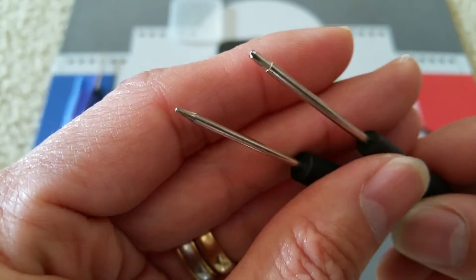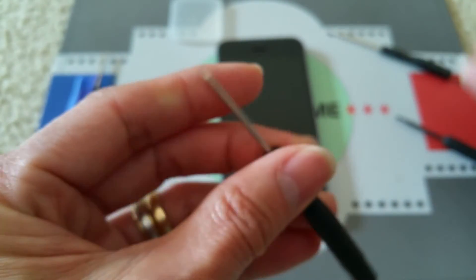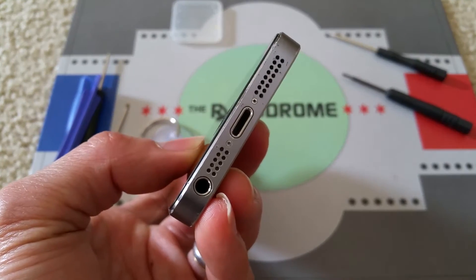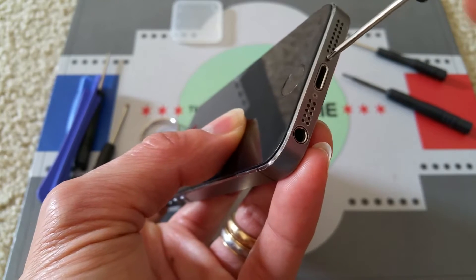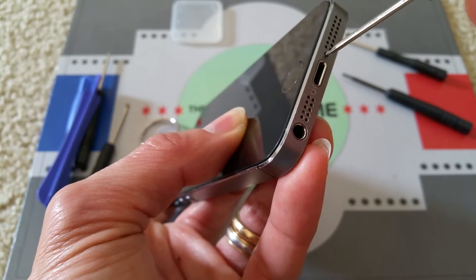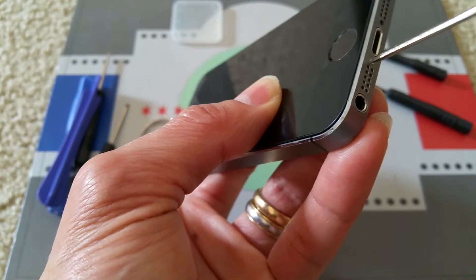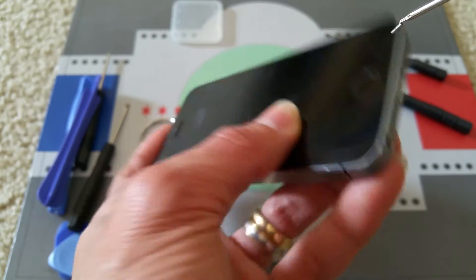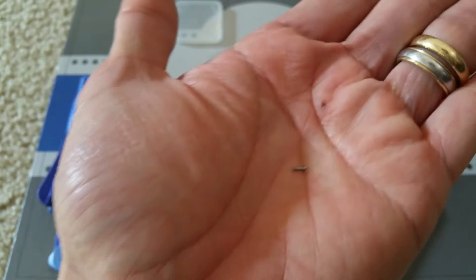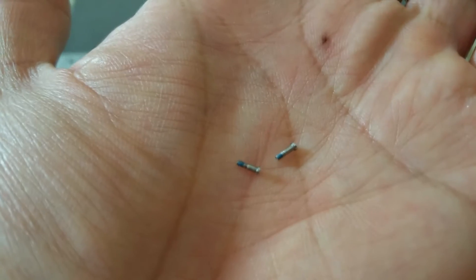So you can take out the cover and then check all the flex cables are connecting properly. Let's go ahead and take out the two screws on the bottom. I'm trying to show it to you guys as best as I can, and I'm trying to show you guys the sizes, because a lot of viewers are telling me they don't know which screws go where. These are the two screws on the bottom of your iPhone 5 or iPhone 5s.